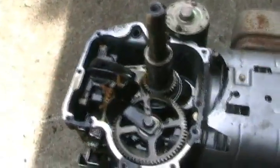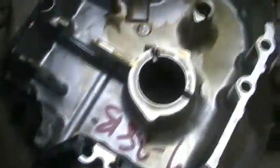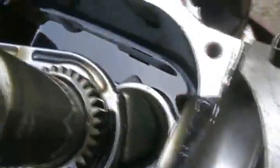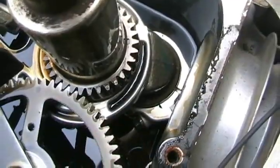I didn't even drain the oil out of this one because I can easily just pick it up and dump it — that's faster than draining it the conventional way. I don't even see any signs of metal grit, so that's a good thing. That's odd — look at that. The connecting rod's still attached, but it won't turn.